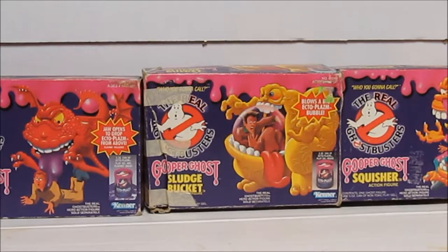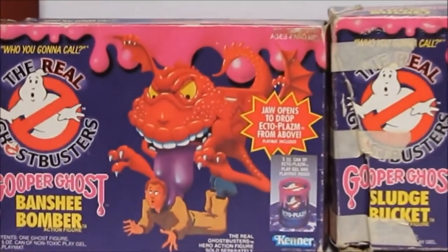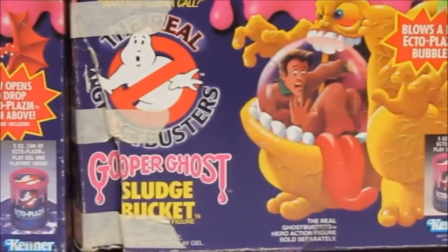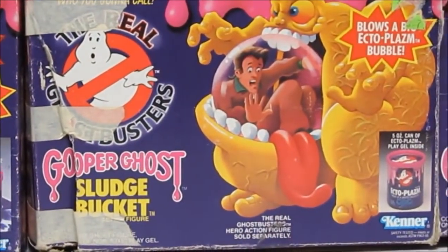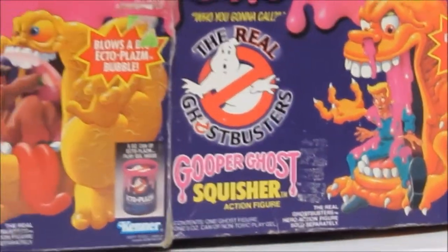Bringing you a review of the 1980s Kenner Real Ghostbusters Gooper Ghosts - three of them pictured here in the box. These boxes were Series One releases. I really always enjoyed these old artwork paintings and drawings that were on the old packages; I still get a kick out of that to this day.